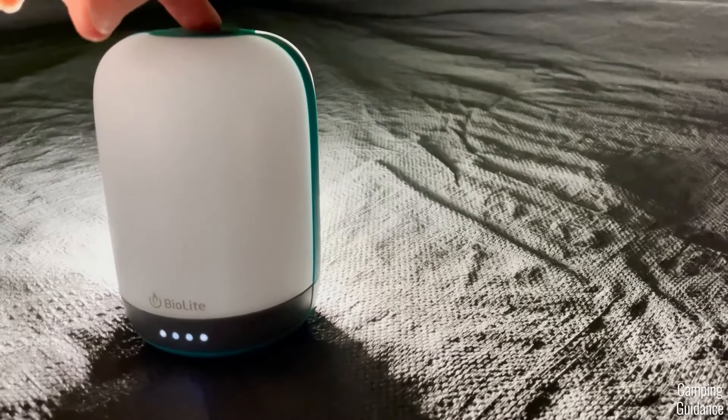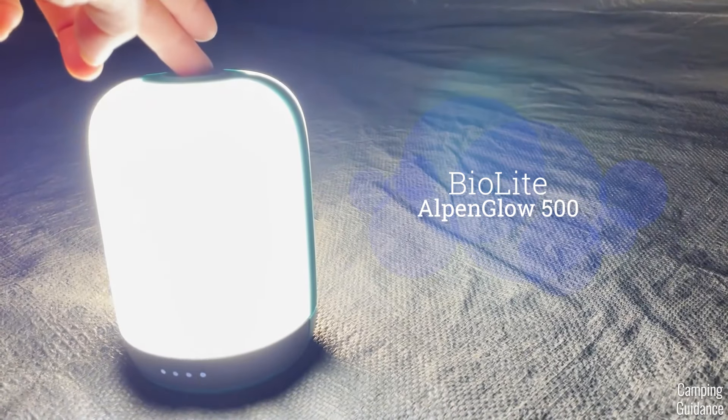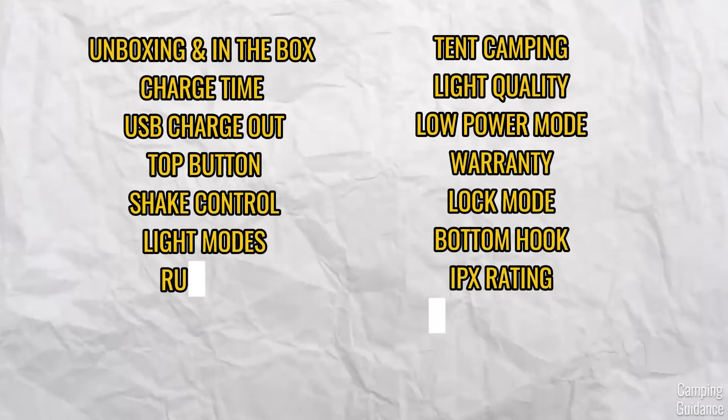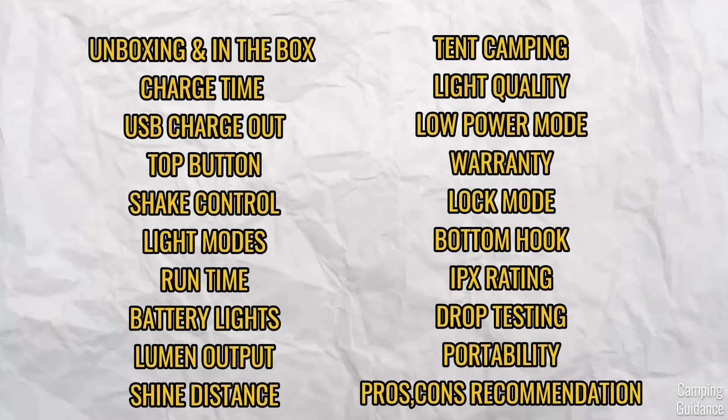Hey guys, I'm Liz. This is my BioLite AlpenGlow 500 Camping Lantern. This is such an interesting light, so here's all the different tests and experiments that I did with this light. You can find everything on the screen here, and let's get straight into the first test right now.